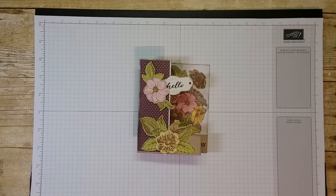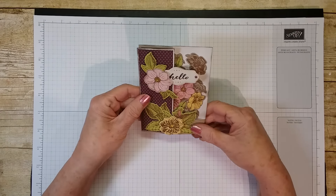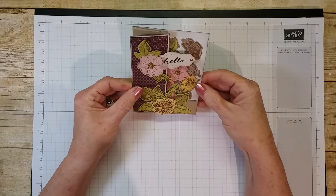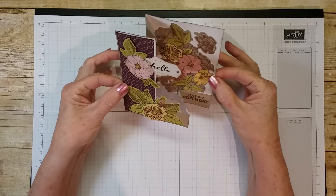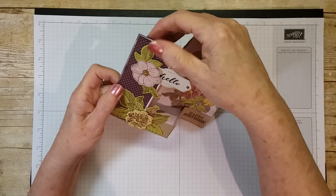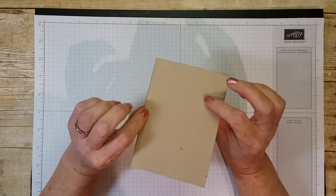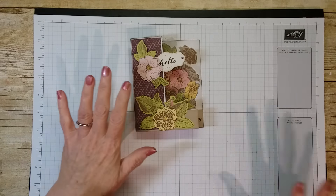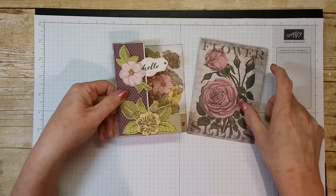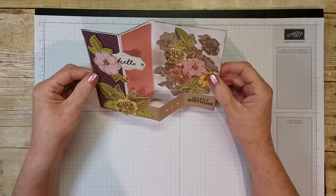Hello! Today I'd like to make this month's March Paper Pumpkin alternative. I just love this March Paper Pumpkin — it is so gorgeous. And this is the card we're going to make today. It's a double Z fold. I got this idea from my upline Connie. She did one with a birthday as a regular size card, but this is the note card size. We're going to make that. Those are the envelopes that come with it. Let's get started — I just think it's adorable.